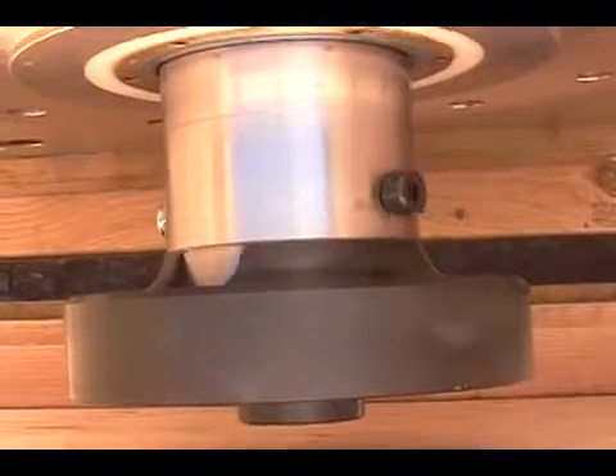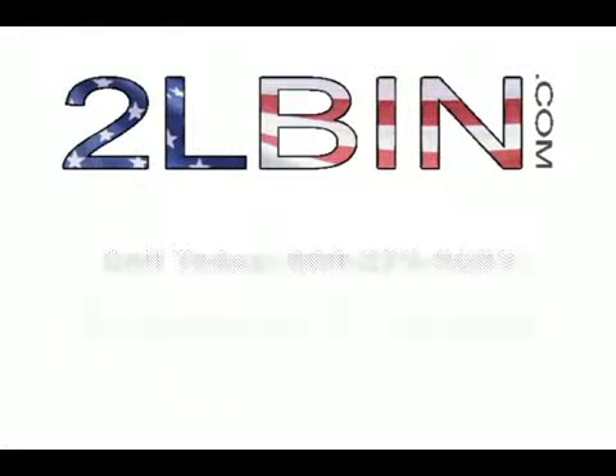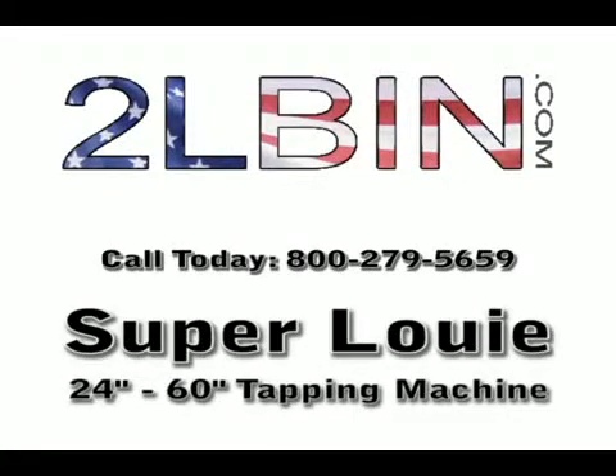For more information on our zero to 60 inch hot tapping machines, visit our website at www.2lbin.com or call 1-800-279-5659.